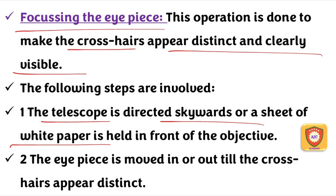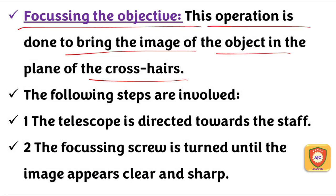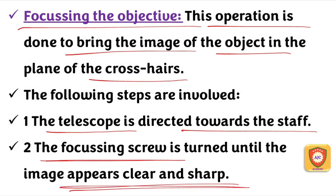We need to make the image clear and move our eyes to the eyepiece. When we move our eyes to the eyepiece, we look at the object through it. Then we focus the eyepiece, followed by focusing the objective. By turning the focusing screw, we can focus the leveling staff and align the image with the crosshair. So we follow the two types of focusing adjustments.